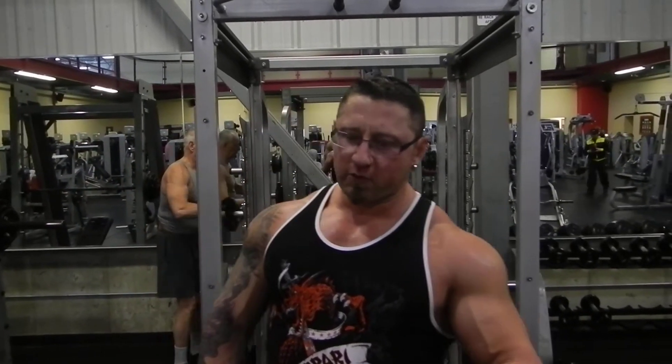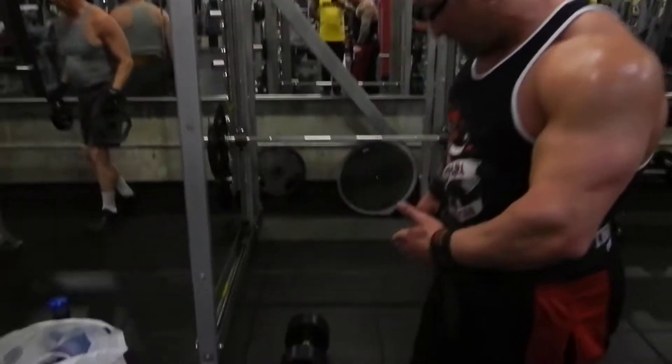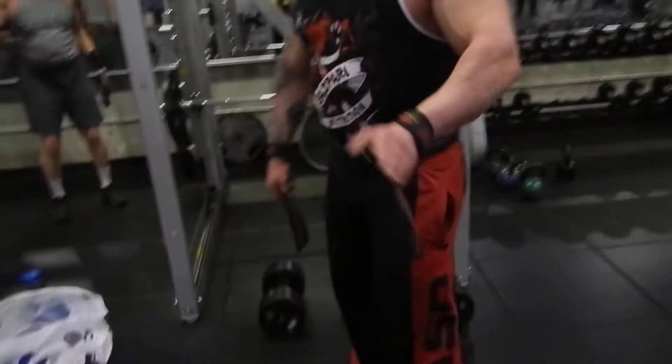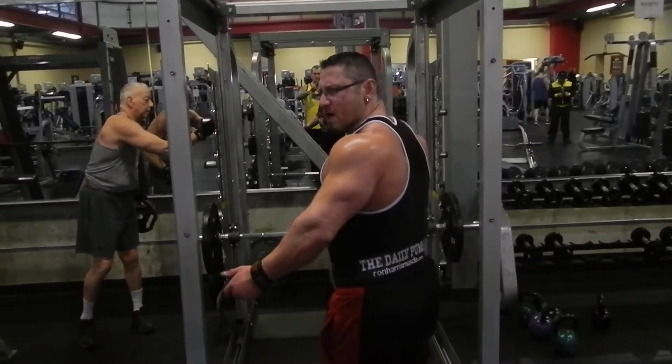I just tried it today for the first time and it works pretty well, so I'm going to show you guys how it looks. Try it the next time you do traps if that's an area you really want to improve on. It's going to go: dumbbell shrug, barbell shrug, close grip upright row — about 15 reps.